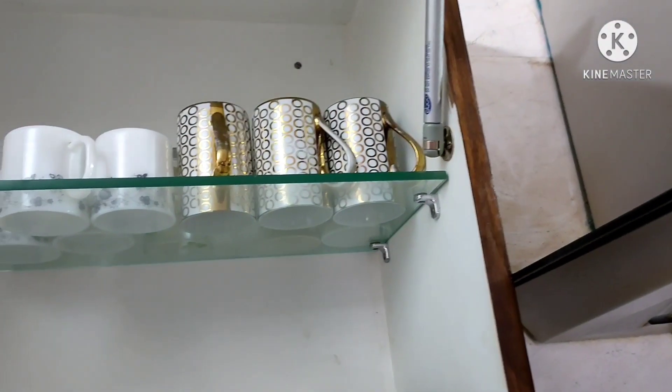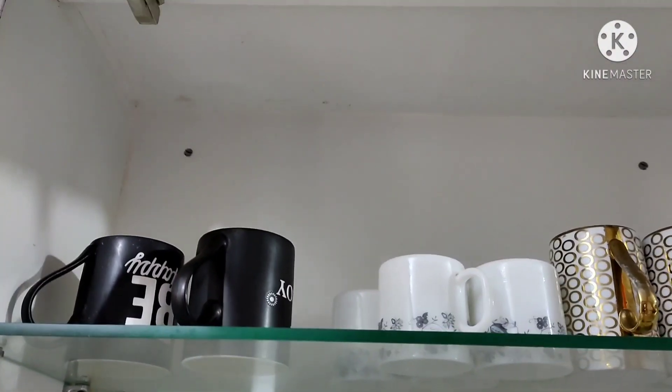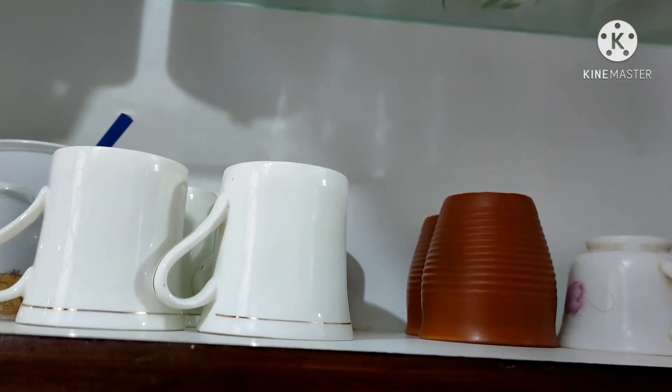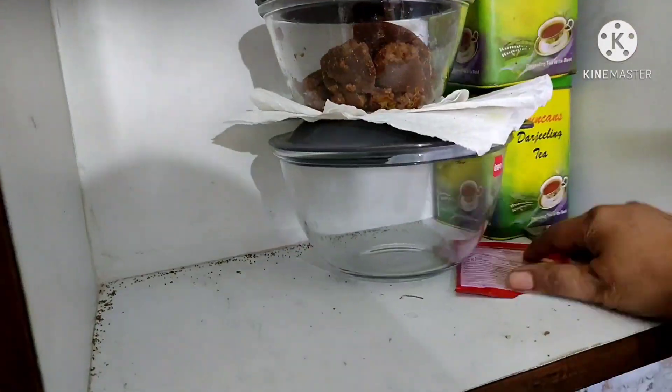The cups and saucers are placed on the left side of the cupboard, but there is not sufficient space for all the cups. So I decided to change the arrangement and make a plan for the cabinet. My next job is to remove everything from the cabinet.